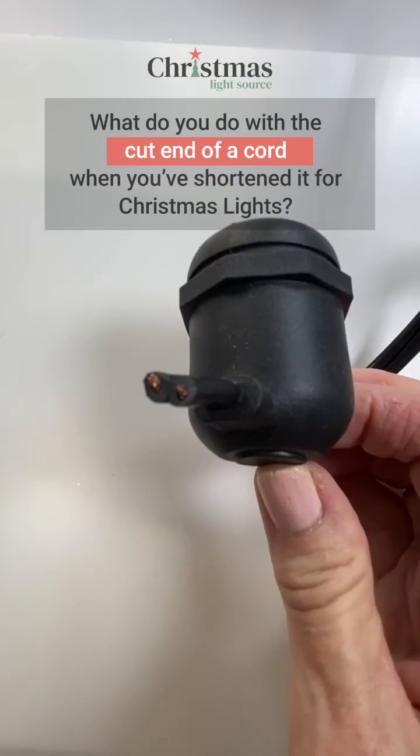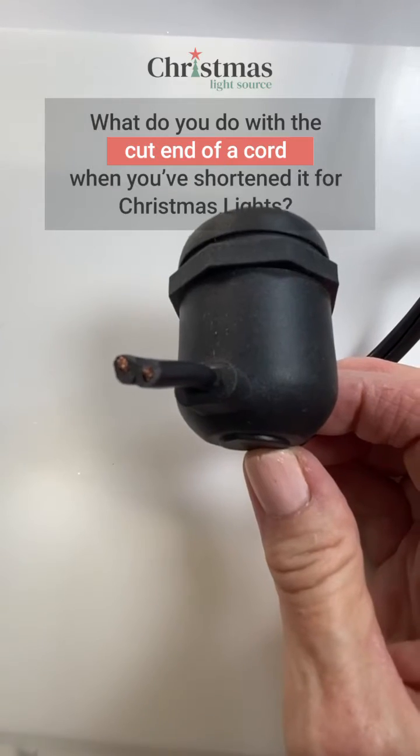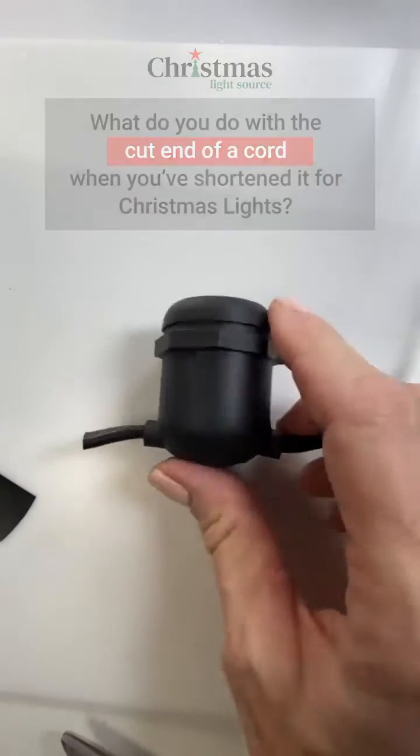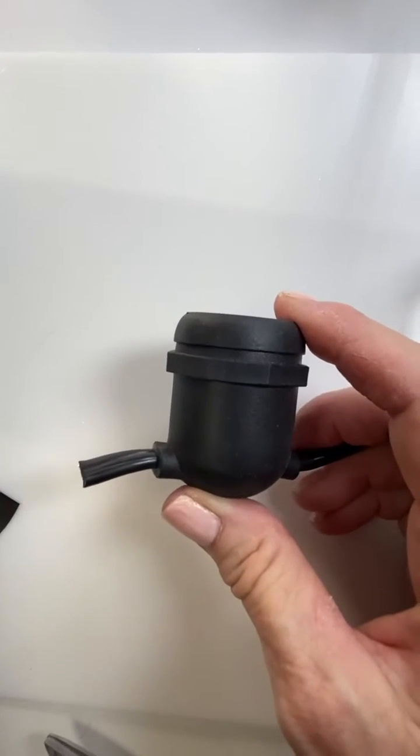One question that we get: what do you do with the cut end of a cord when you've shortened it for Christmas lights? Note this is a lamp style cord, so they're wired in parallel. That means you can cut them.